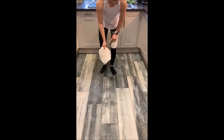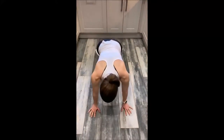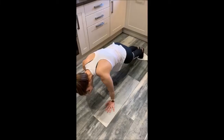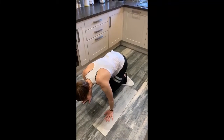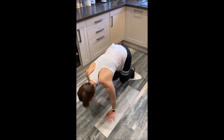All you have to do is get a towel on the floor, get your feet on, come down into a plank position, and then pull your legs in and out. Strengthen your core and you can also do alternating legs.